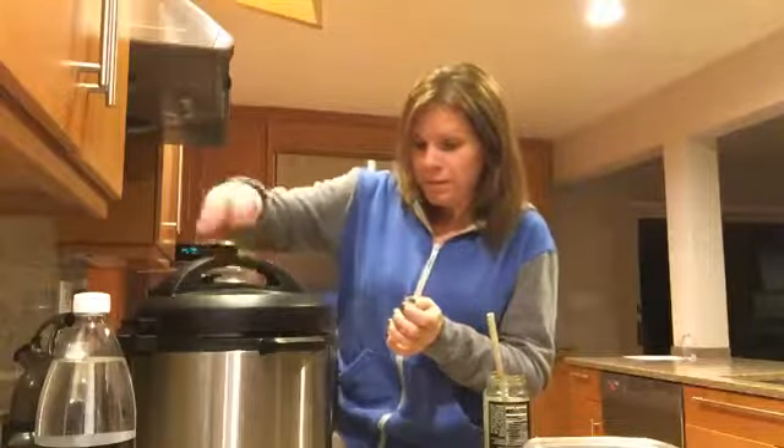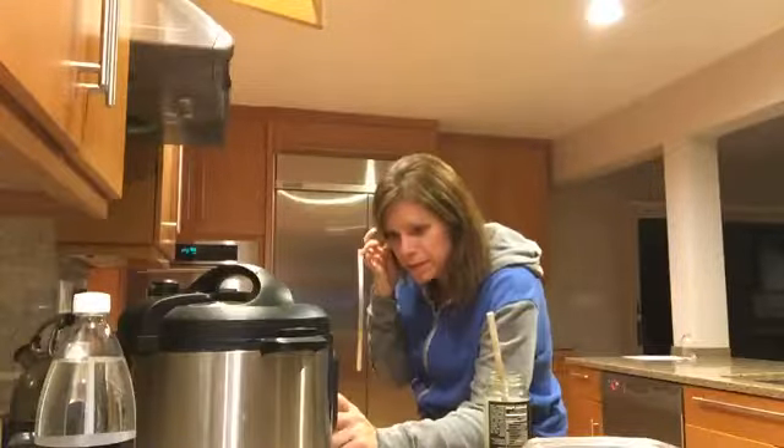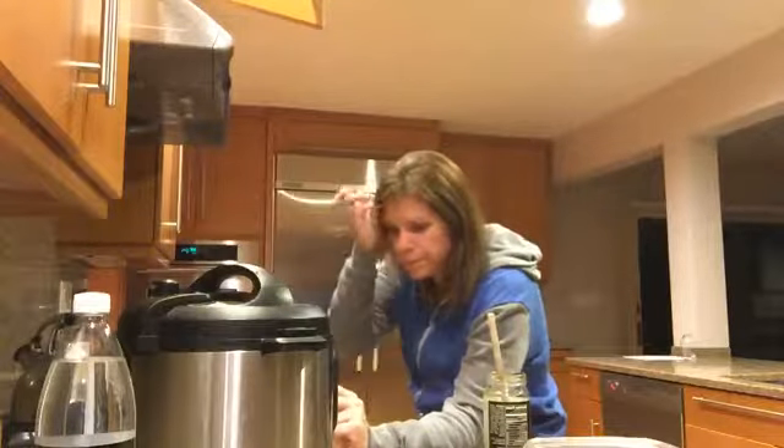I'm putting the lid on. Make sure it's sealed. I'm going to put it on the poultry setting. And it's going to be about 30 minutes when it comes out.